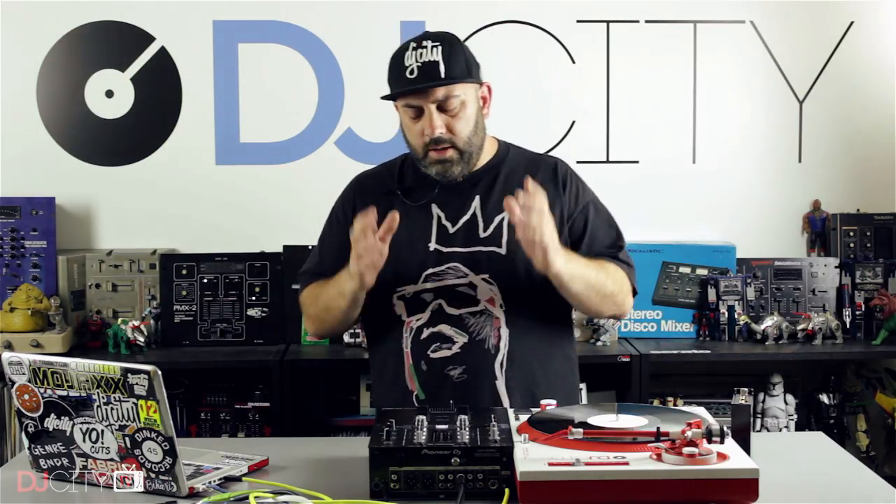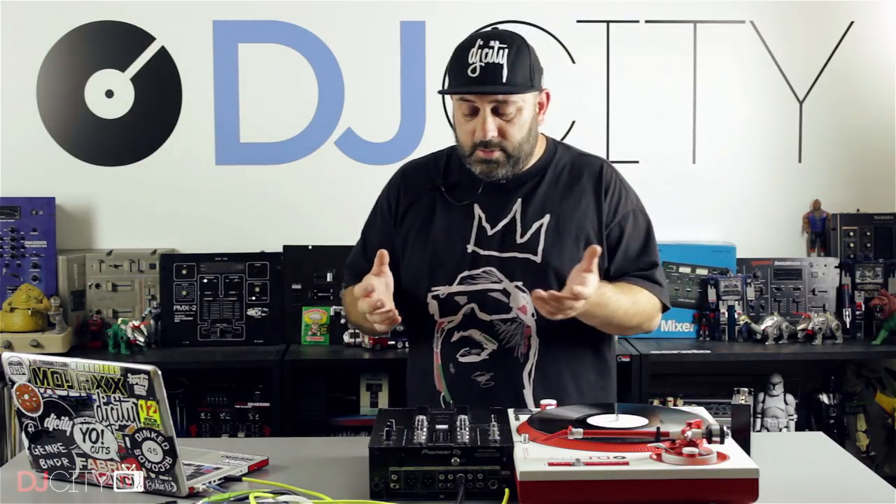We're looking at the DJM250 Mark II. I actually played with and reviewed the DJM250 years and years ago, the first version of this, and I was really impressed. But in terms of what you're getting with the Mark II, it's like a quantum leap forward. They've really added so much to this mixer over the previous version, but still we're talking about a pretty affordable piece of kit.